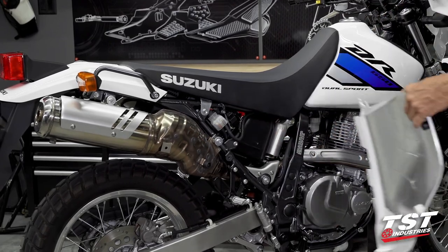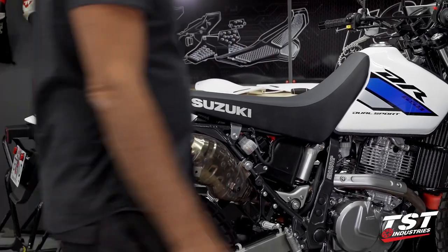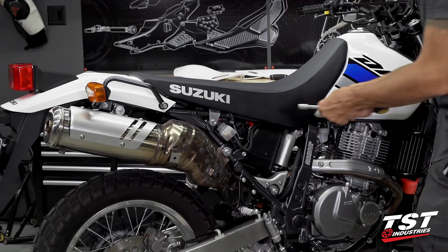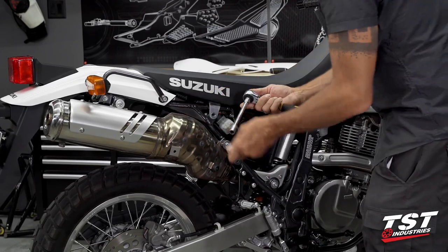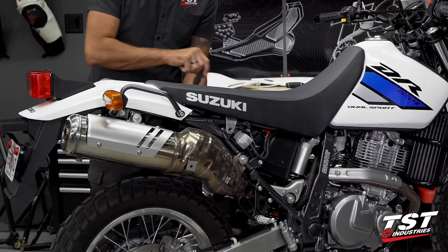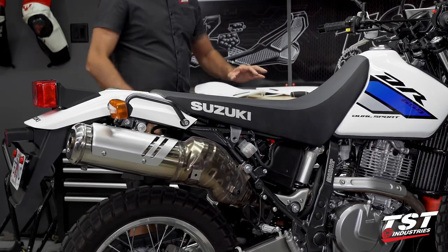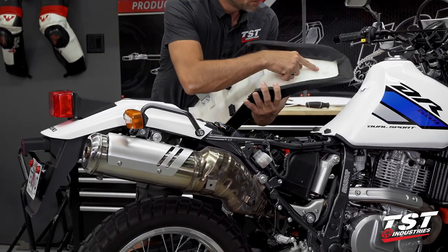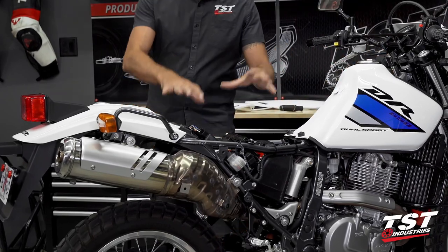There's a clip that interfaces with this geometry, and a fastening interference feature that goes onto a peg on the airbox. Once that comes off, move on to the left side of the bike and repeat the same process. Now we have our seat fasteners exposed on each side — we're going to grab a 12-millimeter socket and remove these fasteners.